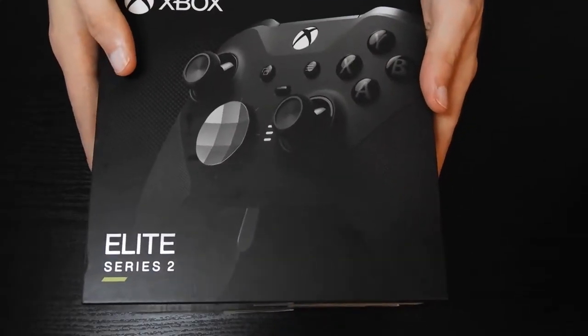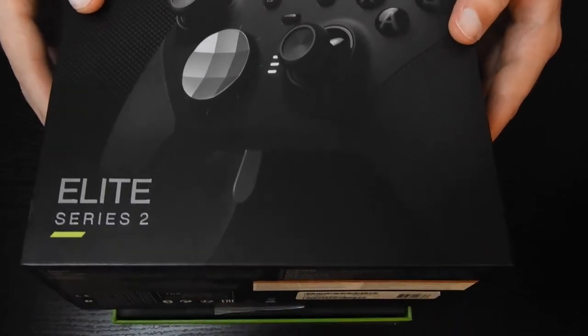Retail in England, UK, it costs £159.99.